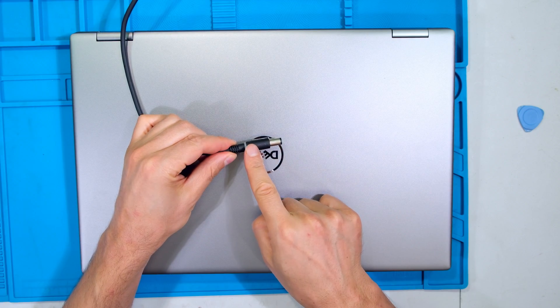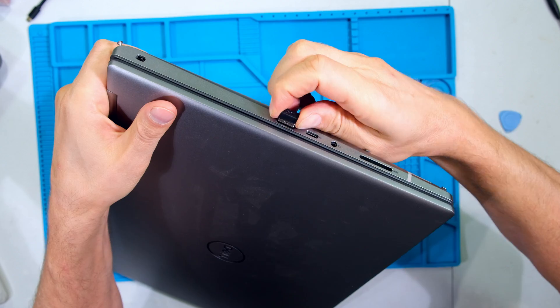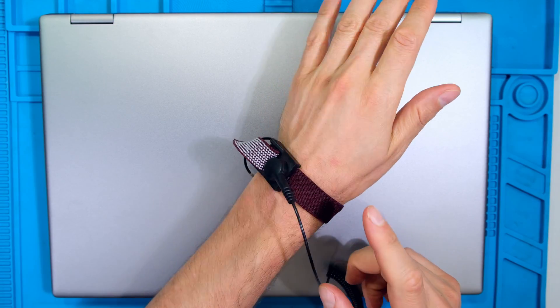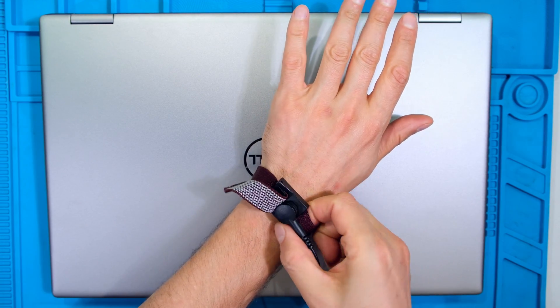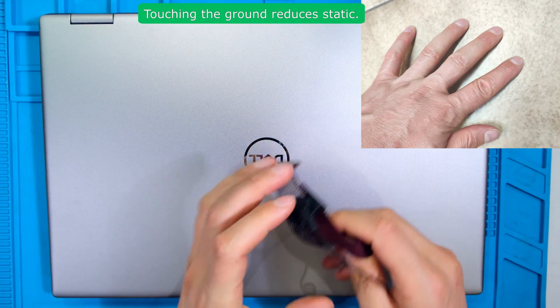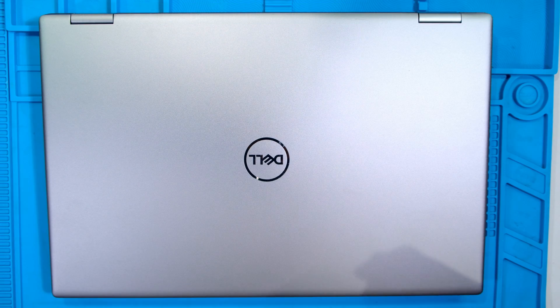Before working on the laptop make sure the power is off. Remove any dongles, SD cards, or any peripherals. It's best practice to wear an earth band. If you do not have an earth band, make sure to touch the ground prior to opening the laptop — that will reduce the static buildup on your body.